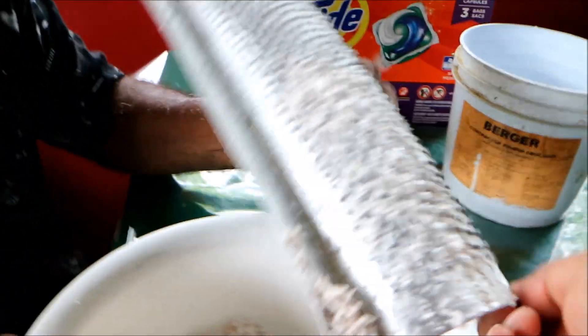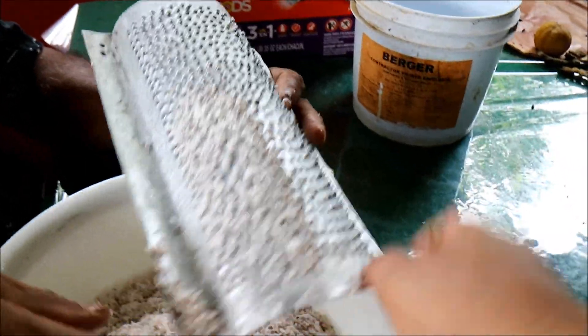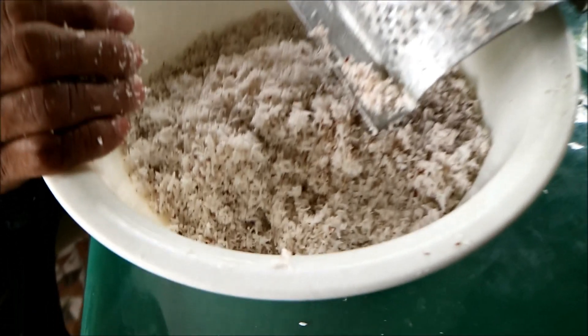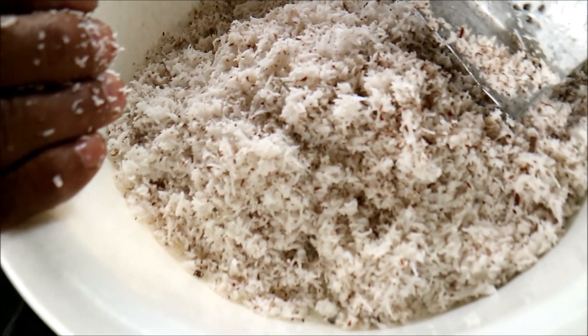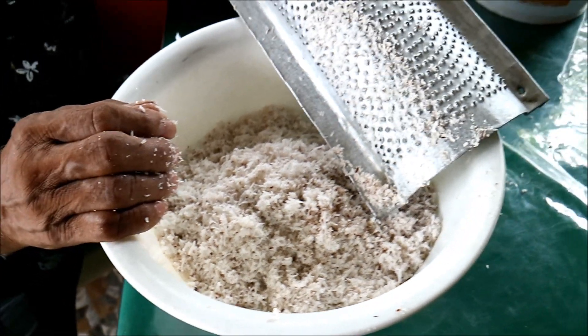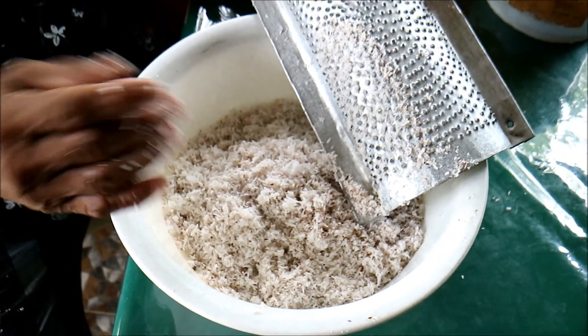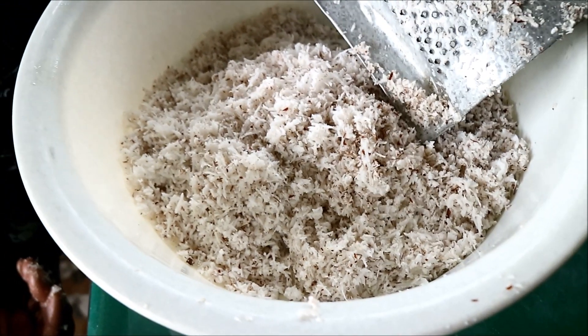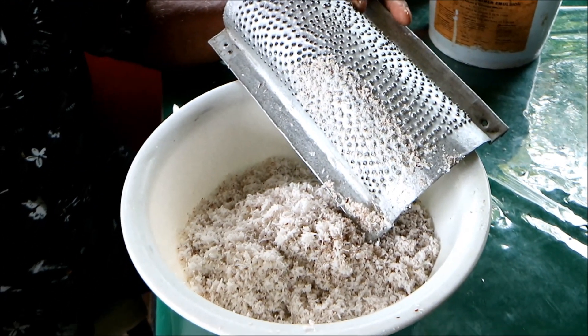So what my dad just did here - he just moved this. This is a grater, a handmade grater with edges. He grated the dry coconut which is here, and that's going to turn into coconut milk. We've done this before, but we're going to add some water and squeeze it out - that is where the coconut milk comes from.